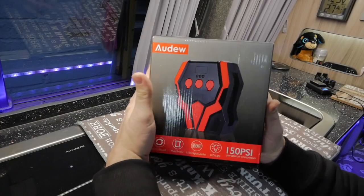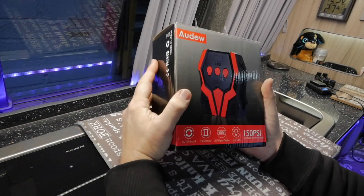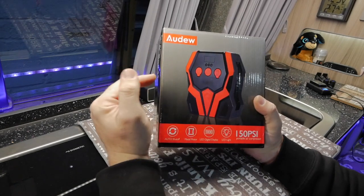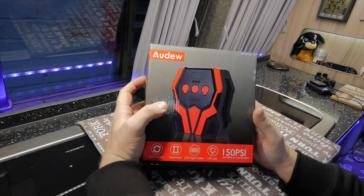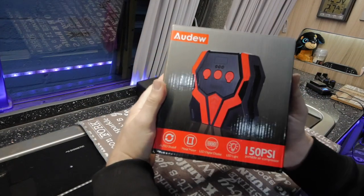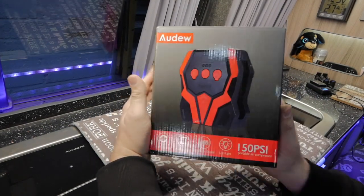So, the automatic tyre inflator from Ordu. I'll put a link down below where you guys can get hold of one of these. Ordu have actually given me a code for a 20% discount off of this, so have a look down below — I'll put the code in the description and a link, and you guys can get yourselves one of these with a 20% discount and save yourselves a bit of money.